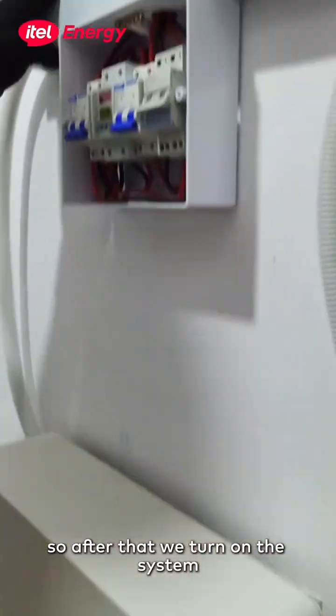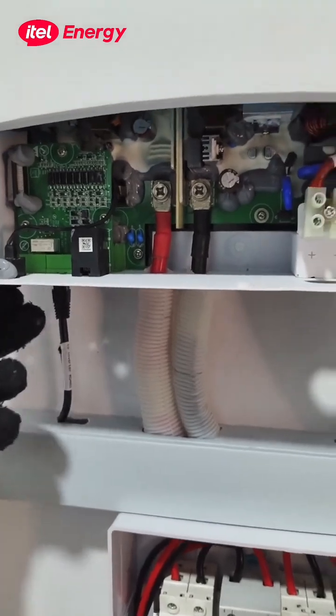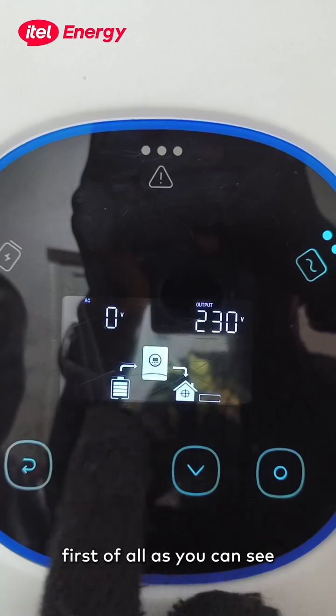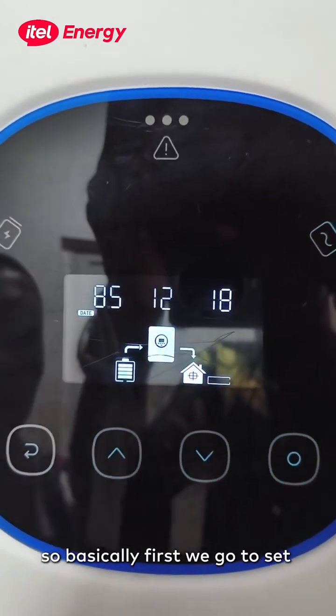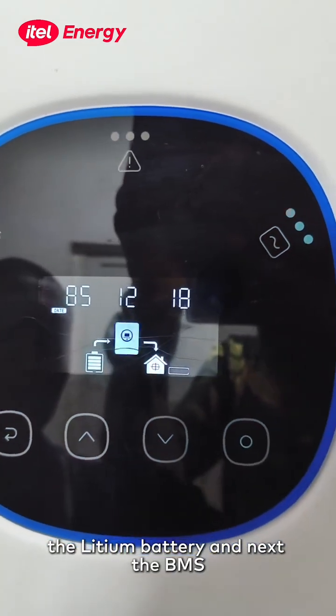After that, we turn on the system. As we can see, the BMS is not connected yet on the system. So basically, first we go to set the lithium battery and next the BMS.